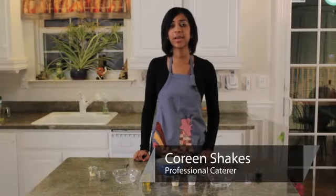Hello, this is Kareem from Shake's Bakes, and right now we're going to be making a light Italian dressing.